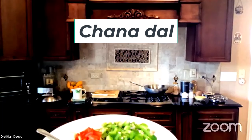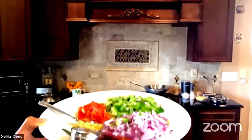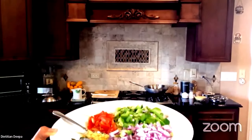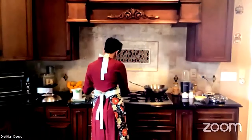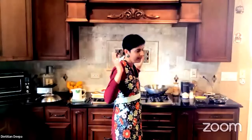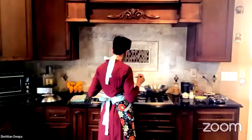Chana dal is broken chickpea — we did an entire episode on different kinds of beans and lentils people can reference. To get things started with Indian cooking, we start by tempering the spices first. This is my most favorite skillet — if there's a tornado, I'm catching this skillet and running!